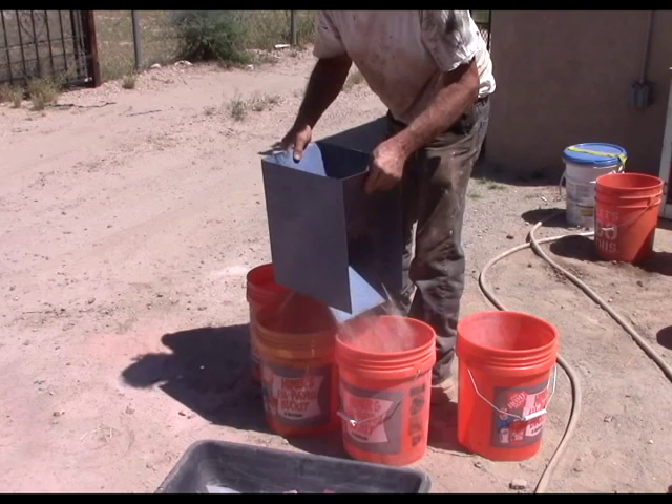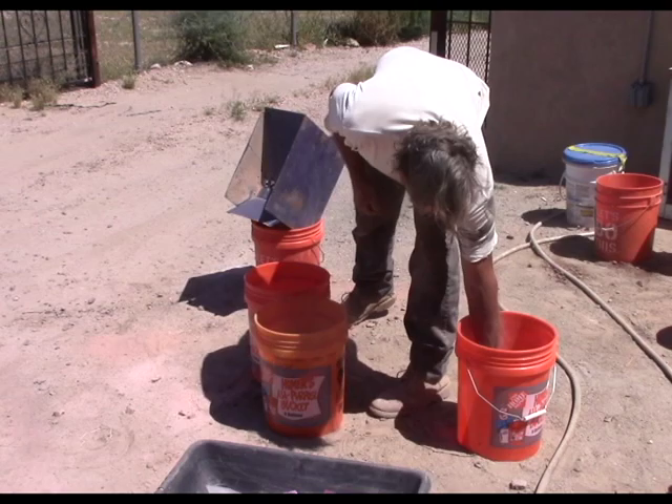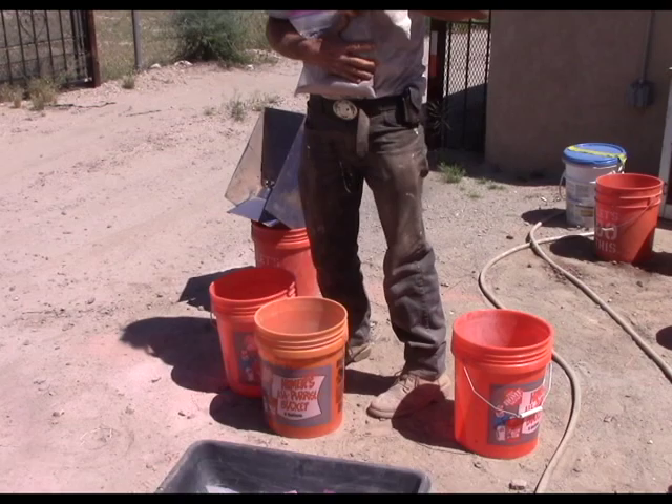And one last time, set that for your next sample, get the bag out of the bucket — it's just there to do nothing but hold bags — put it in the sample bag, and you're done.